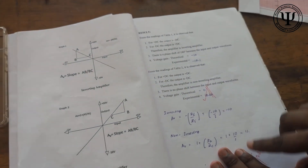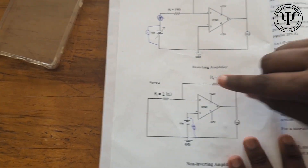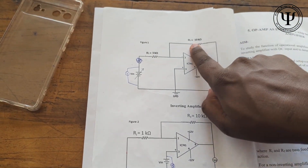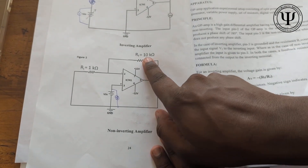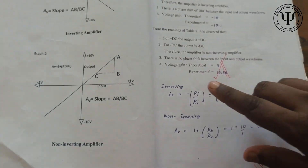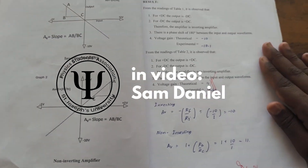Theoretically for the inverting terminal, you would expect the gain to be minus 10, because we have connected 10k ohms as feedback and 1k ohm as input. For the inverting terminal, AV = minus Rf / Rin = minus 10 / 1 = minus 10. Experimentally we find the value using the slope. For the non-inverting terminal with the same 10k and 1k, the voltage gain formula is 1 + Rf / Rin, giving a theoretical value of 11. The experimental value is found using the slope. This is how we study the inverting and non-inverting operational amplifier.